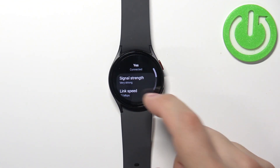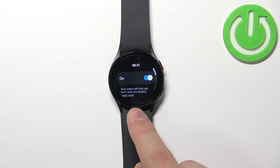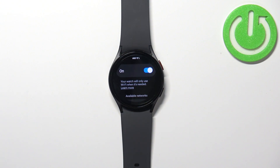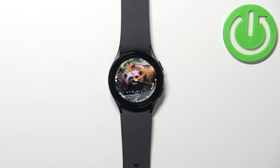Let's forget this one also, so let's tap on it, scroll down, tap on forget — and now we have no Wi-Fi networks connected. We can press the home button to go back to the watch face. And that's how you disconnect from the Wi-Fi network on this watch.